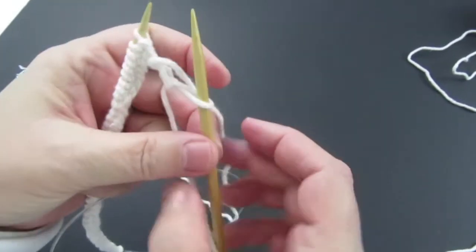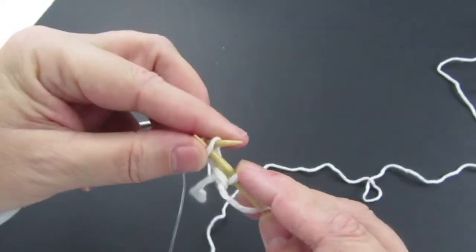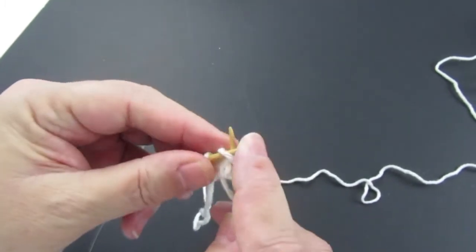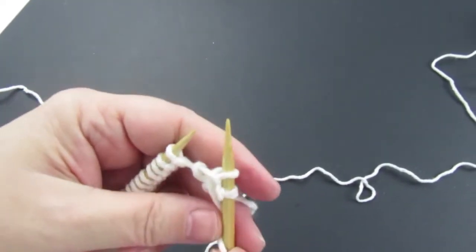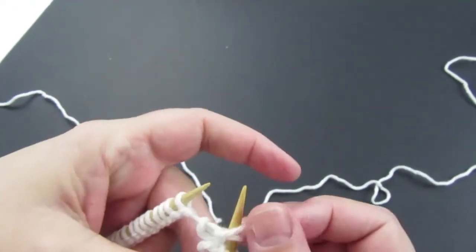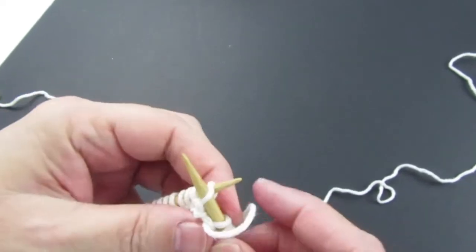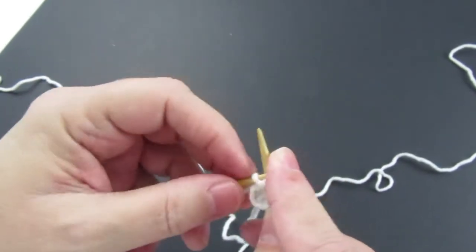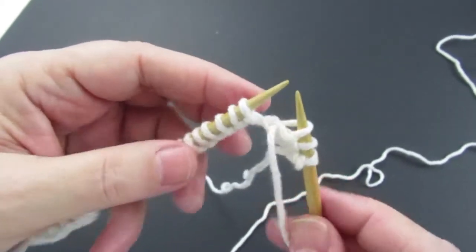Pull it a little tighter — pull it snug. That's the one. Around, push it through, and bring it off. Beautiful job, you're doing great. It looks fantastic. Again we'll do one more just so I'm sure. Over the needle — it just feels different than knitting. Once you've done the first purl stitch your yarn is where it's supposed to be, so that's really good. We don't want to watch me doing this 40 times because that will be very painful, so I'll just work on that and come back when I'm done.